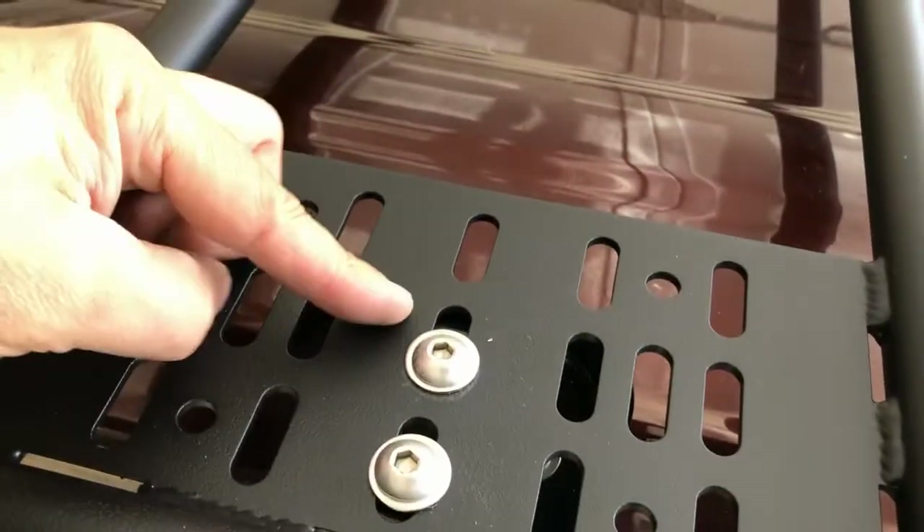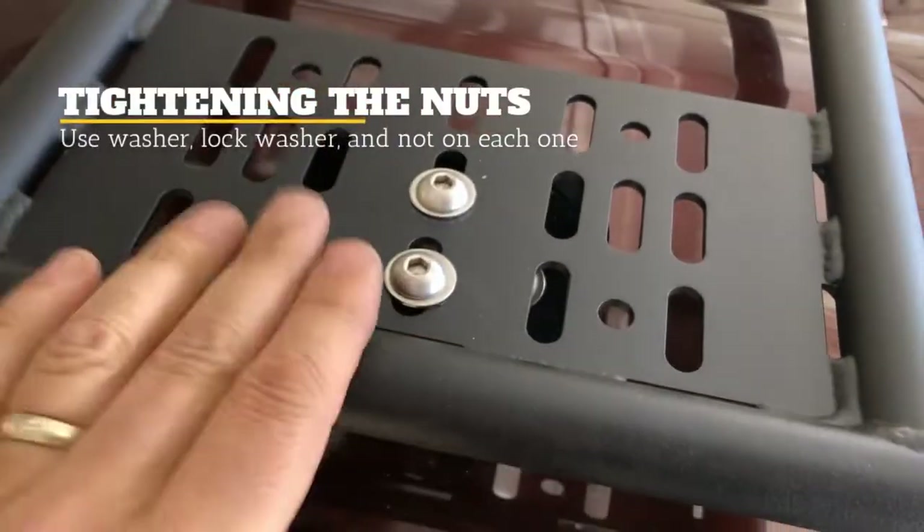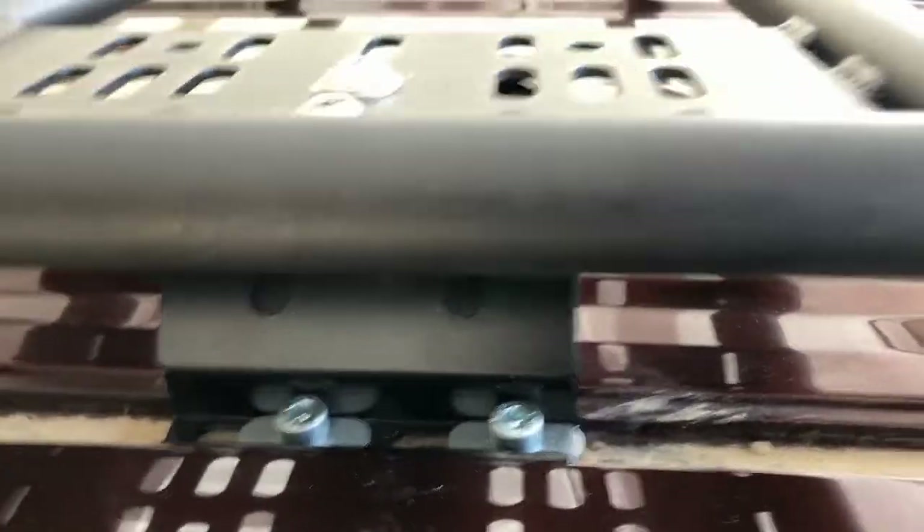We've got all our nuts on and now we can start tightening. When we tighten, we want to do the inside one first, and then the outside one — that's going to suck the tower up nice and tight to the rack. Then we do the two tower bolts. And the last thing we'll do are the ones that go into the roof.